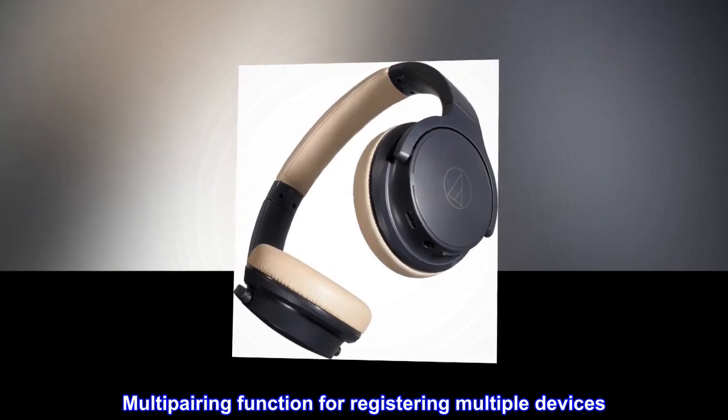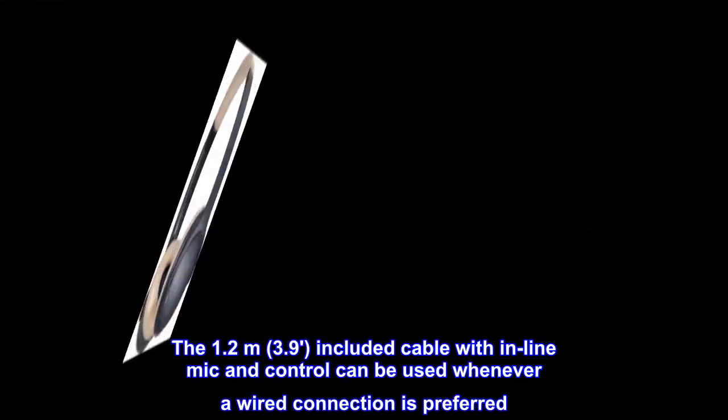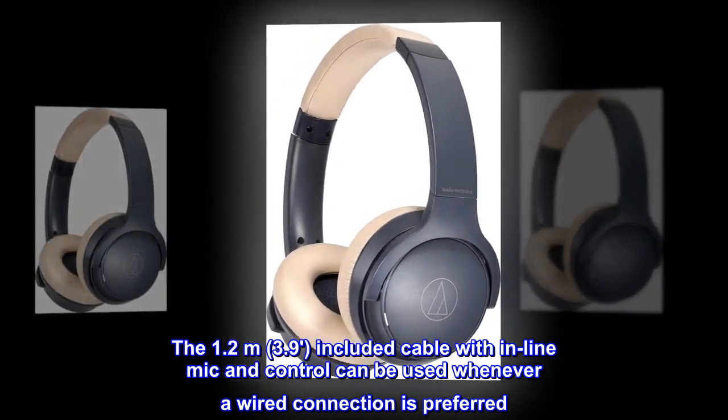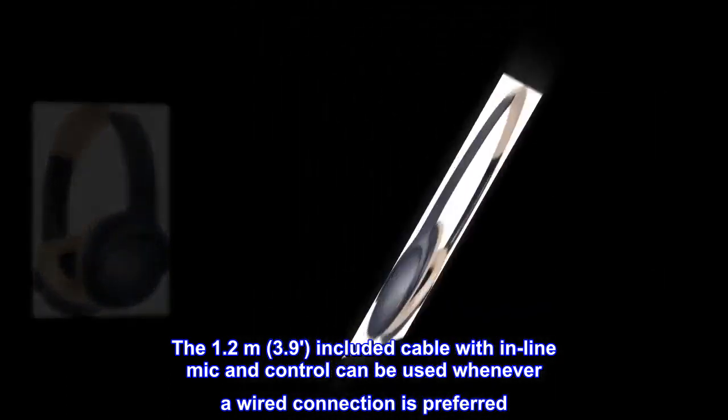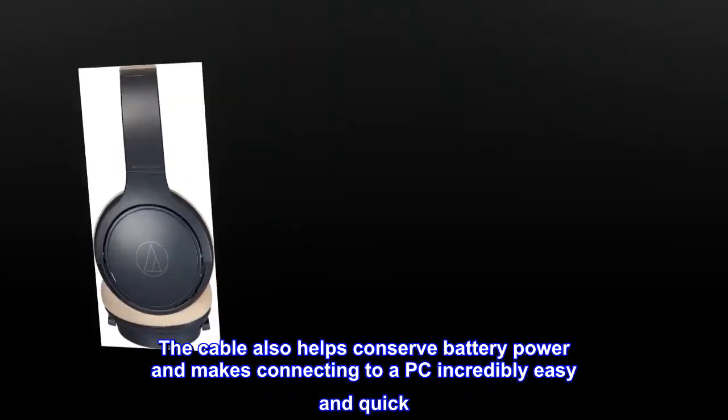Multipairing function for registering multiple devices. The 1.2-meter (3.9 ft) included cable with inline mic and control can be used whenever a wired connection is preferred. The cable also helps conserve battery power and makes connecting to a PC incredibly easy and quick.